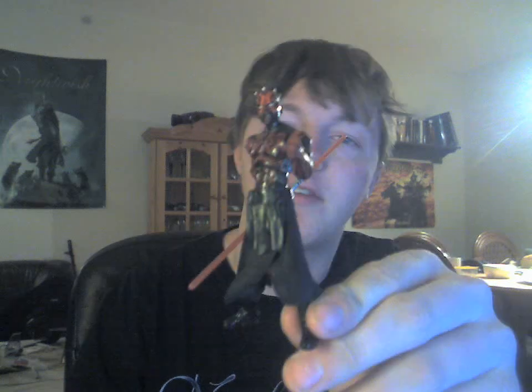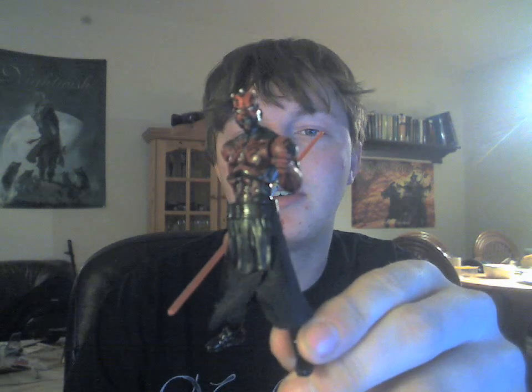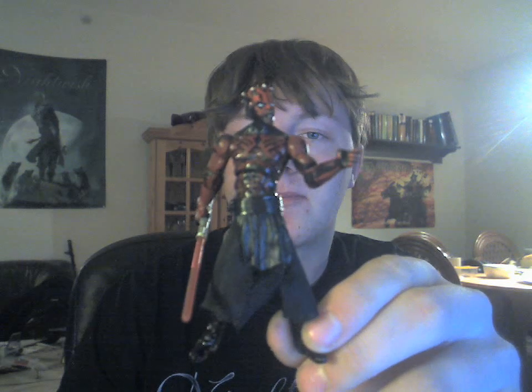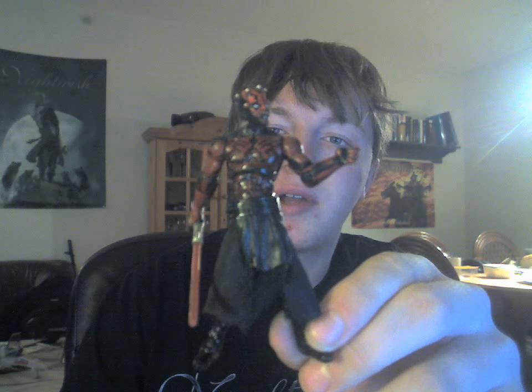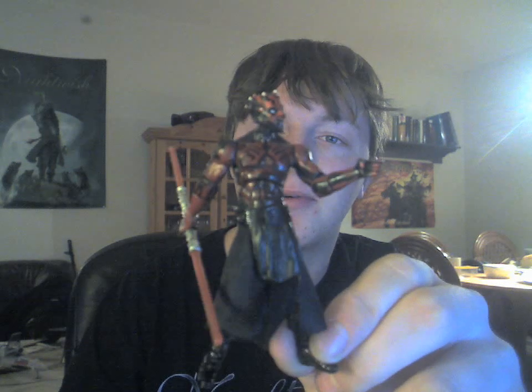Good evening guys and welcome to another Star Wars review. Tonight I'm also bringing you this guy, Darth Maul, also from the Sith Legacy collection pack. This time Darth Maul without a robe on, which makes him pretty cool.